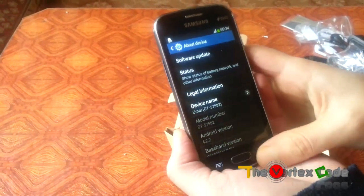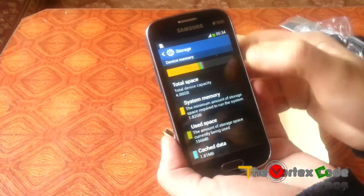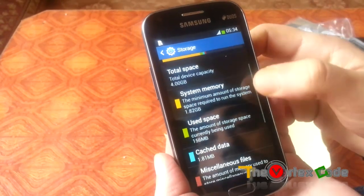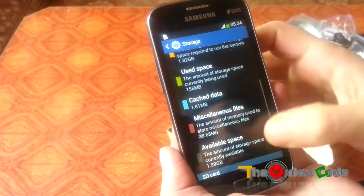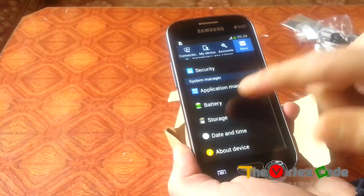Let's talk about storage. It has around 4GB of internal memory, of which about half may already be used. The available space is only 1.99GB, which means you will run out of space pretty quickly and you will need an external SD card.